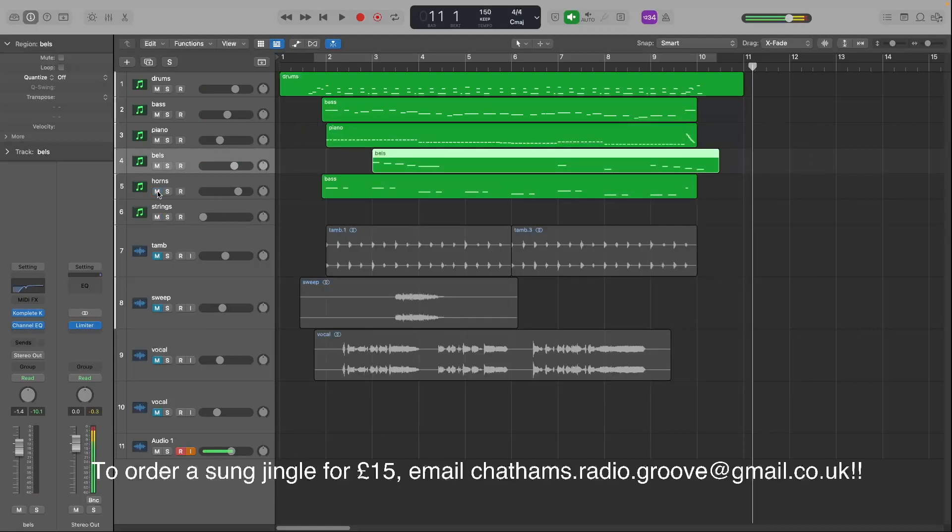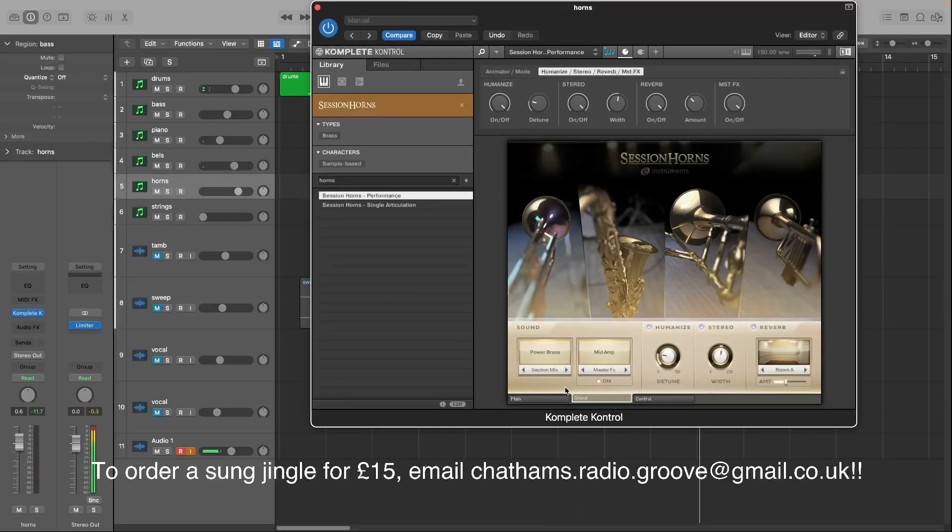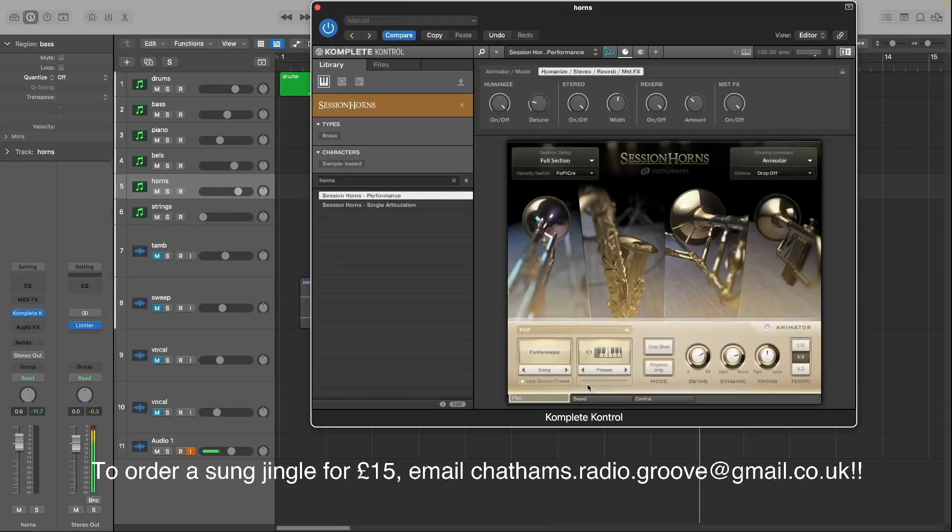And then we've gone to brass. Nothing much going on there — that's the instrument right there, not much in the settings. I've got a little animation playing, but other than that, nothing.